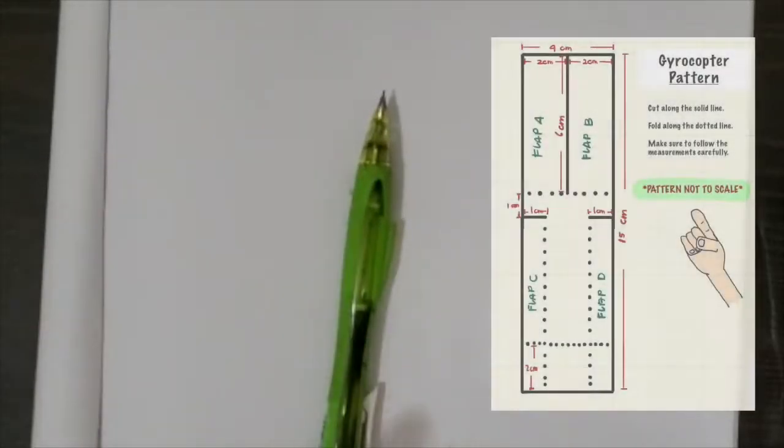I'm going to teach you how to make your own gyrocopters. From your handout you will see that there is a pattern, and what you need to do is follow the patterns properly.